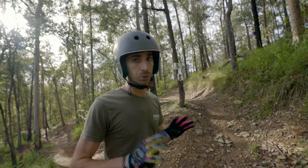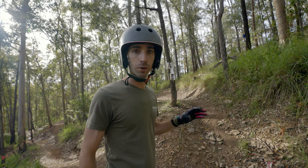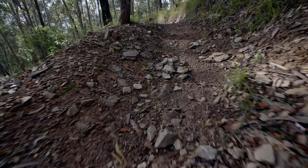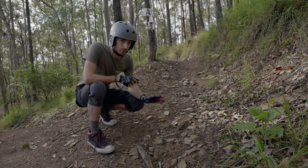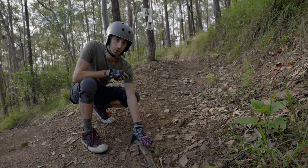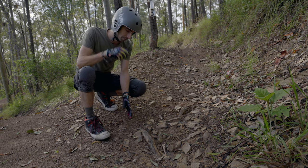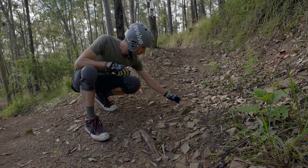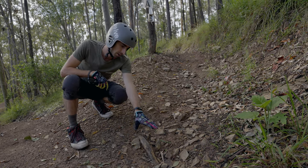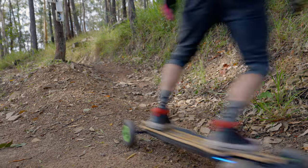Mountain bike trails are going to be riddled with all sorts of different natural obstacles. Roots and rocks are a perfect example — the board can handle them but if you don't attack them in the right way they can send you off. On the entry we have an angled root that we want to try to avoid hitting straight on, as it's going to deflect the board to the side. The best idea is to avoid loose sections, come on the high side where there's more packed dirt, then cut back into the valley to avoid most of the rocks.